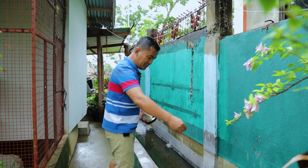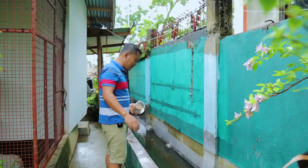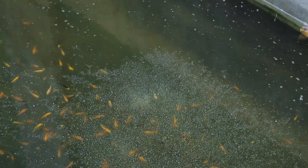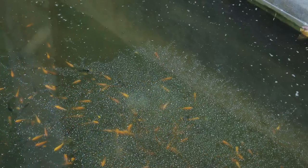They're eating now and I can safely give them this food because if you have some fiber in the diet of baby koi, you will be assured that there will be no stomach trouble in the future. I'm giving them this kind of food three times a day.